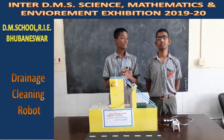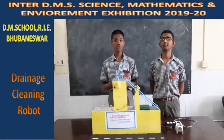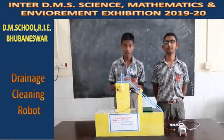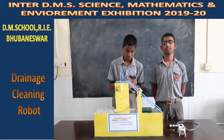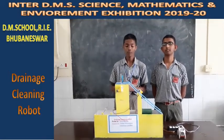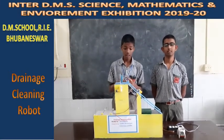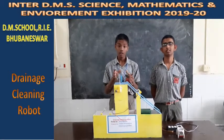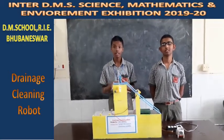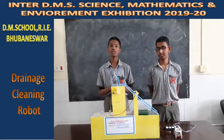Whenever there is an overflow of water inside it, the water spills out and causes great havoc to the surrounding area, making the environment filthy and dirty. The reason we are adopting this drainage cleaning robot is to correct the problems of the Indian open drainage system without needing to reform it entirely.